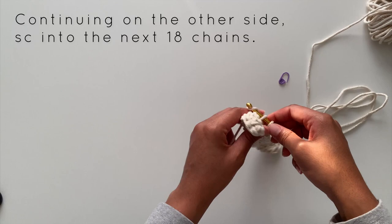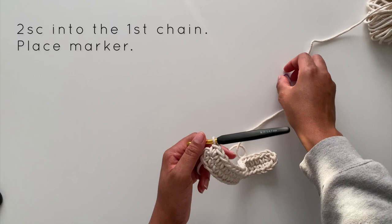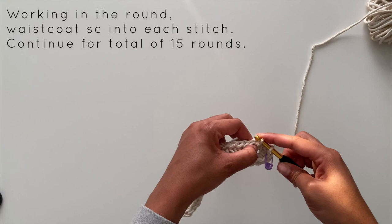Once you get back to that first chain that you worked in, you'll place two single crochets in that chain, and then you'll place your stitch marker. We'll be working in the round, so at this point you'll start to work in the waistcoat stitch and you'll place one waistcoat single crochet stitch into each stitch around. We're going to continue this for a total of 15 rounds.